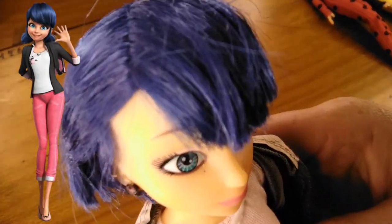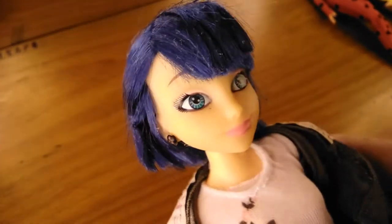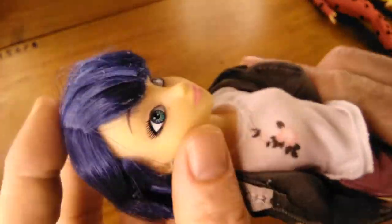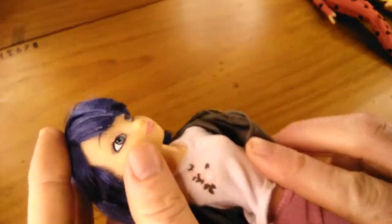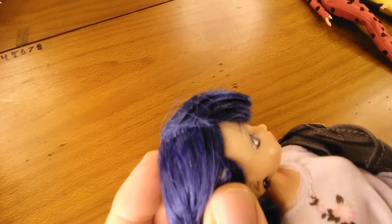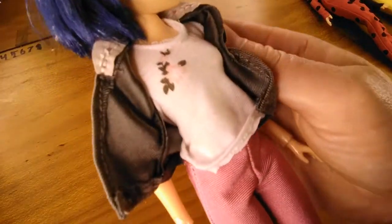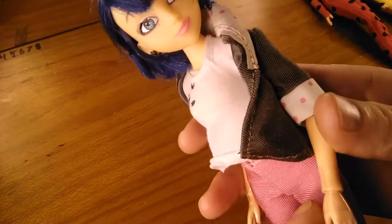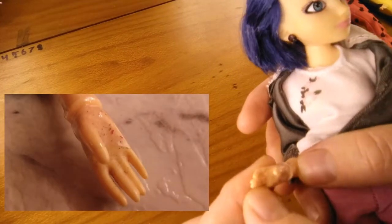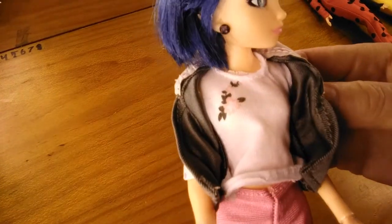At first glance you might be able to see her lips are not the best painted. There seems to be something in her hair and only one hair made it into the pigtail. She's also got something strange on her face that may come off. Her clothes seem to be pretty well sewn and she's still got plastic on her wrist for the joint, but this hand has something on it. We'll have to see if we can get that off.